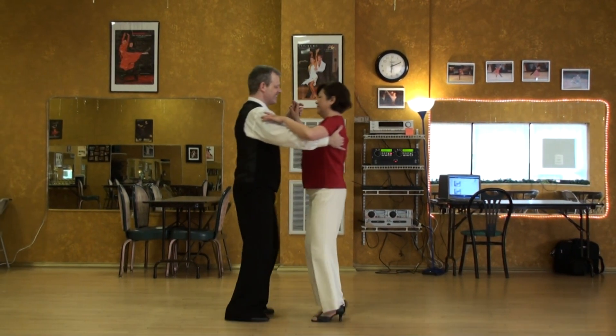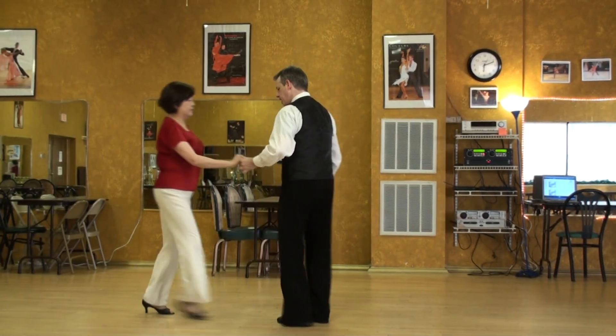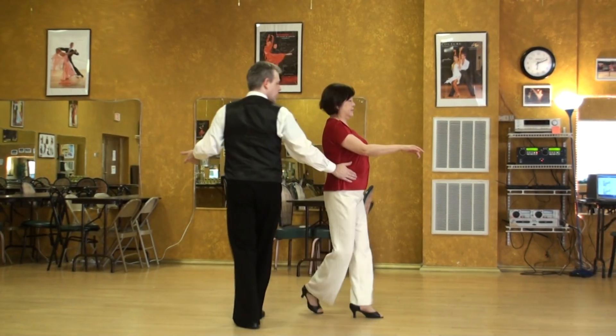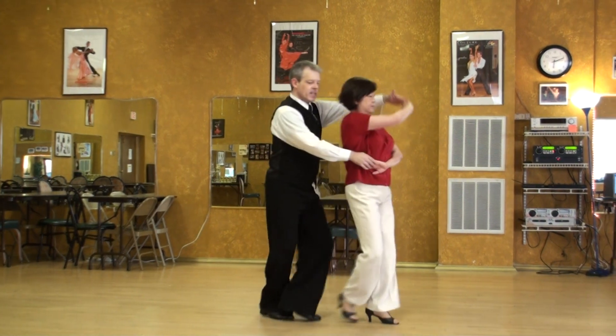2, 3. Cha-cha step. Rock. Step. Cha-cha step. Rock. Pass the feet. Pass the feet. So you have to give them plenty of rope. And the guys are just a prop at this point. Just stay out of her way. Cross tightly.